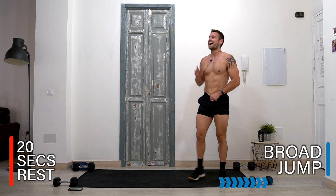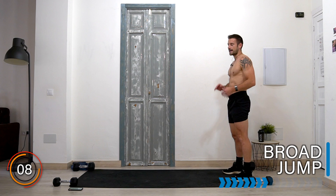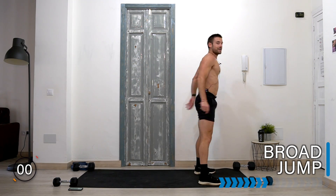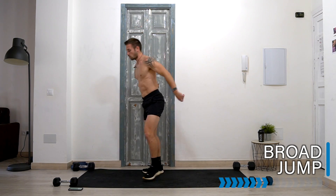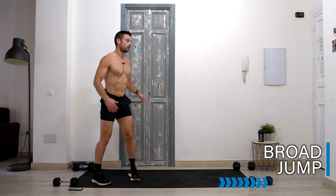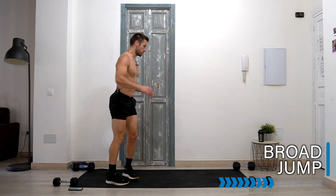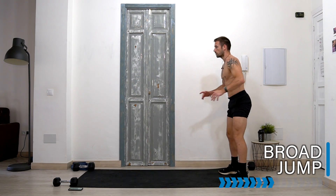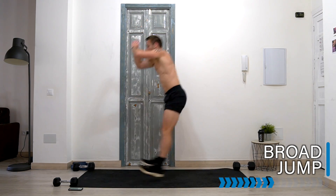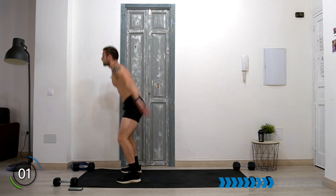Exercise eight out of eight before we do a second round is a broad jump with a nice soft landing in a squat. It's all about the landing. From here — bend, jump, squat, stand, turn, jump, squat. Let's go! Use your arms to propel yourself, land soft. Almost there, one more jump — and rest.